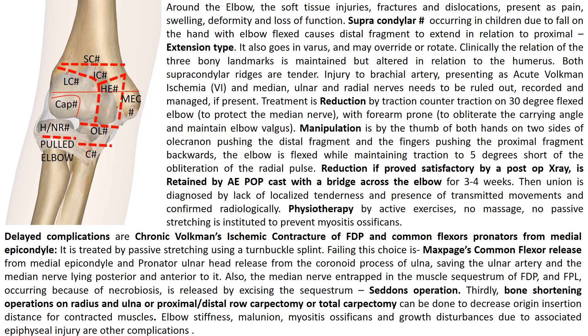Besides Volkmann's ischemic contracture, the elbow can be stiff due to myositis ossificans. There can be malunion, most probably cubitus varus or gunstock deformity where the carrying angle is obliterated. This is prevented if you immobilize in full pronation of the forearm. There can also be growth disturbances due to associated physeal injury, and these complications should be diagnosed and managed appropriately.